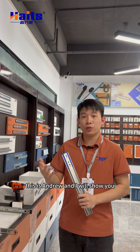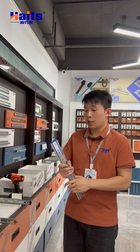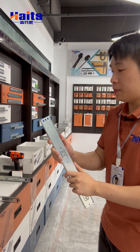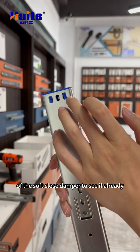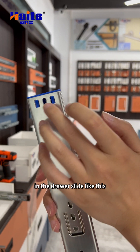Hi, I'm Andrew and I will show you how to install our soft close drawer slide. Before the installation, we should check a few things. First, check the toolkit of the soft close damper to see if it's already installed in the drawer slide.